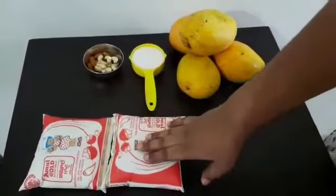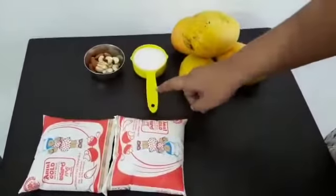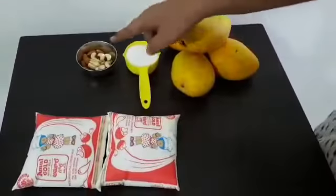For this you need 1 litre full cream milk, half cup of sugar, mangoes and dry fruits.